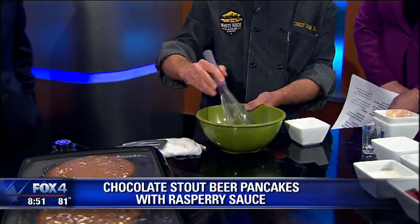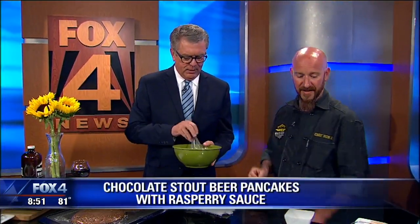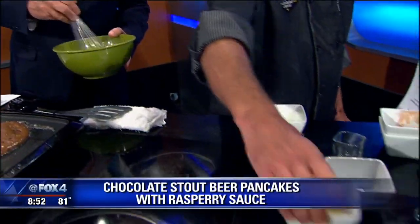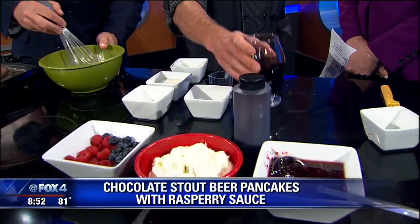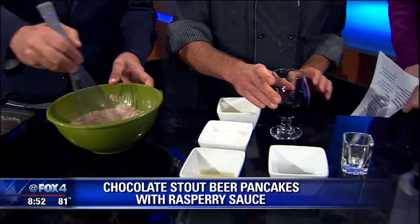It's very important to mix the dry ingredients first. Then we're going to add in a half cup of buttermilk, two tablespoons of melted butter, and a half cup of our Bonnie Barge Brown Ale.